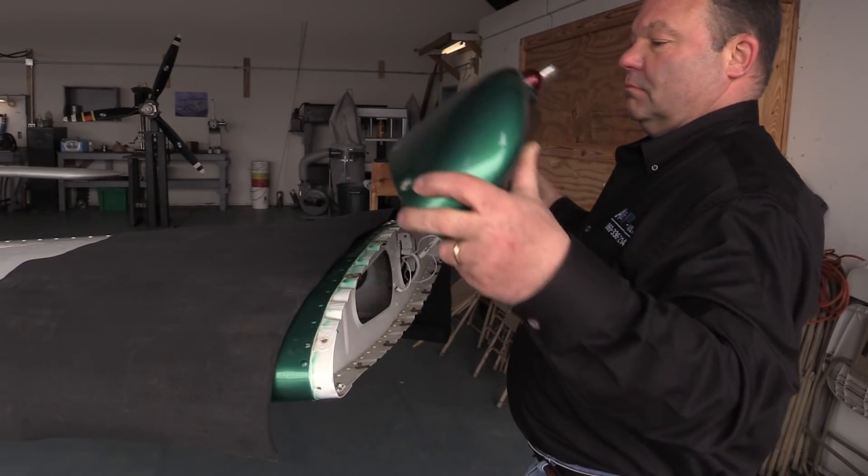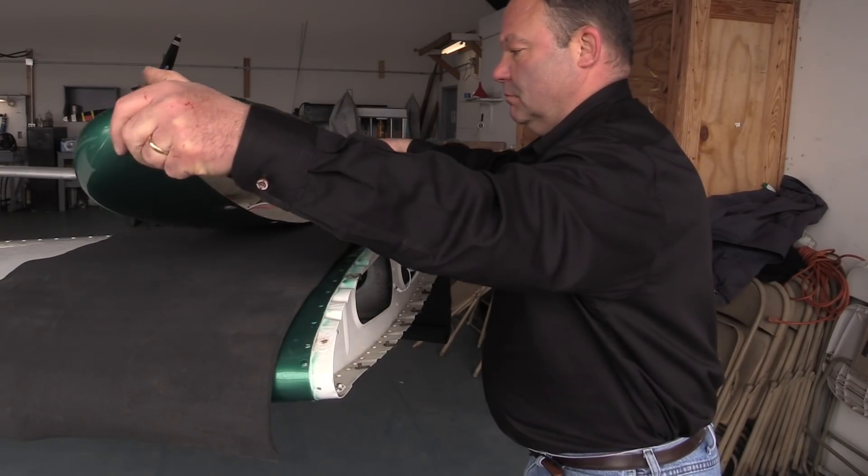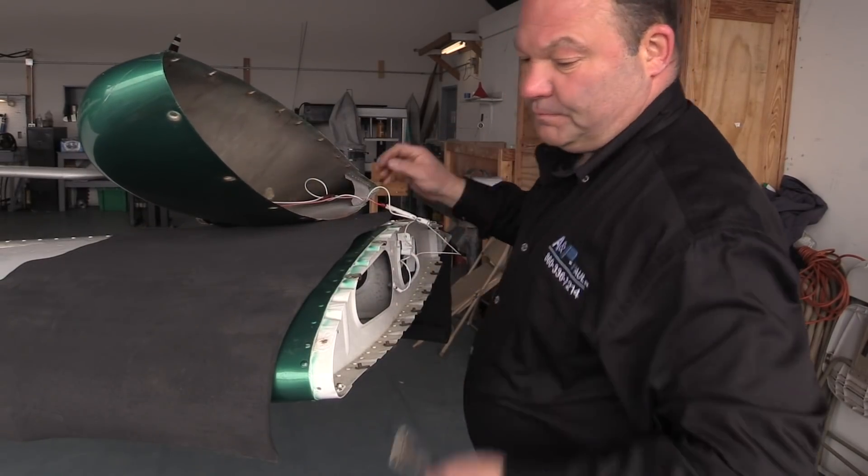In a previous production on this channel, we looked at what it takes to install a UAVionics SkyBeacon ADS-B system. I'm here with Paul Pelletier, A&P Paul, based over at Windham Airport in Connecticut. Since that previous production, Paul has had a chance to install a lot of UAVionics SkyBeacons. Also since then, UAVionics has received certification for a follow-on product called a tail beacon.